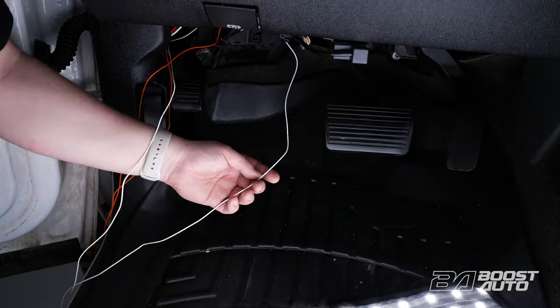To complete your installation, reconnect the battery. If your truck has an auxiliary battery, reconnect that at this time too.